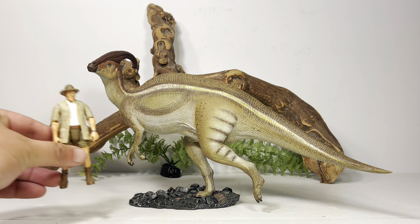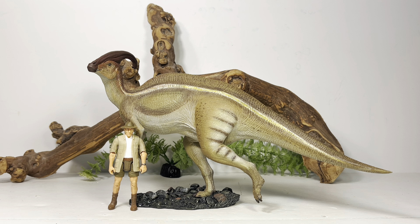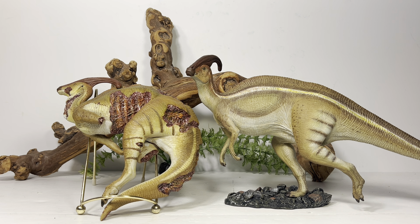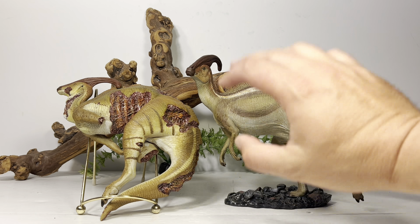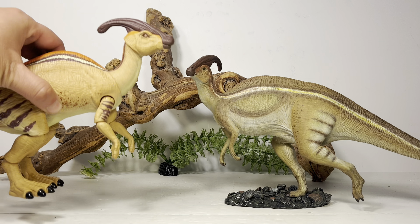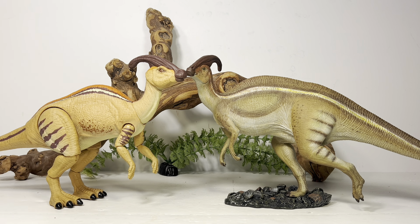Moving on to comparisons. First, here it is with Mattel's Roland Tembo — I think this figure is big enough to scale with Mattel human figures. If you're into dioramas and toy photography, this figure will work nicely with the Mattel mainline figures. Next, here it is with Nanmu's Parasaurolophus Corpse — a nice display pairing to have a live version next to it. And here it is with the Hammond Collection Parasaurolophus — both figures are roughly the same size, with the Hammond Collection one just a little bit smaller.